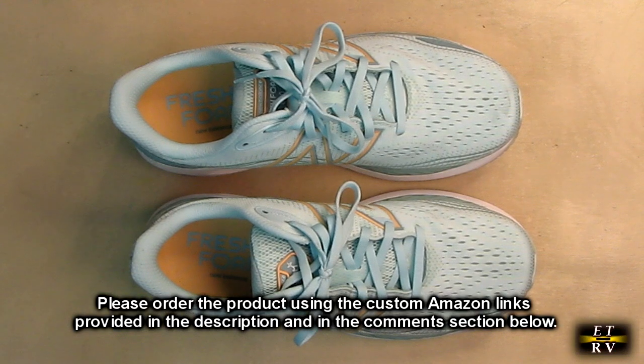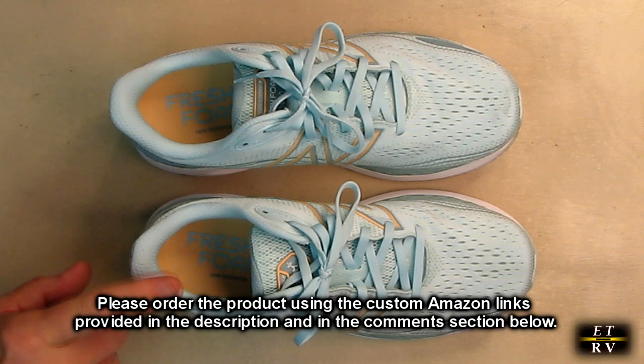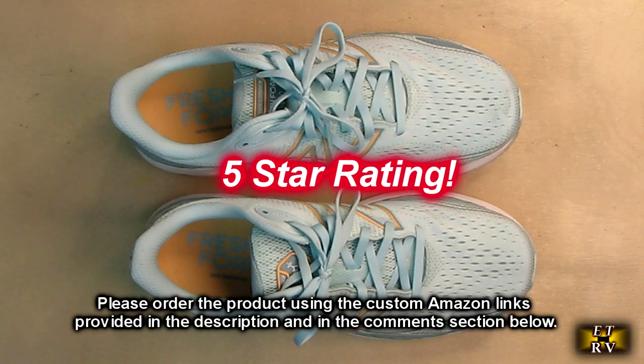So what do I think about the New Balance Women's Fresh Foam X860 running shoes? My wife loves them, I'm happy that she likes them, she uses them all the time and she swears by them. So I'm going to give this product a full 5-star rating.